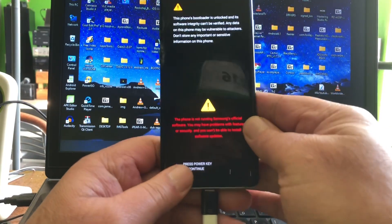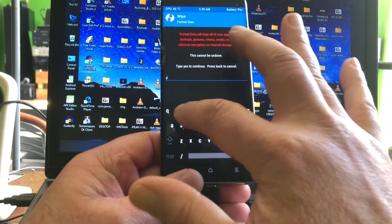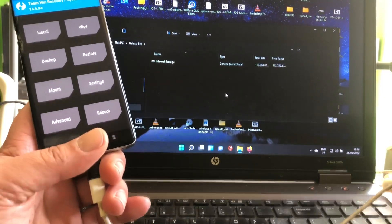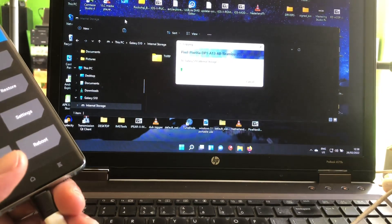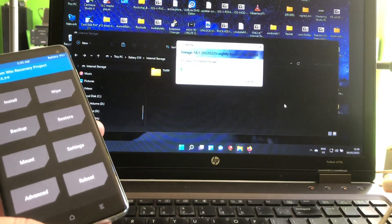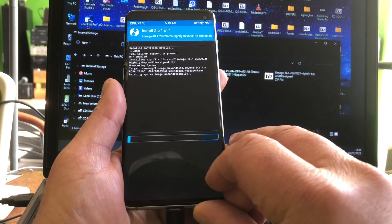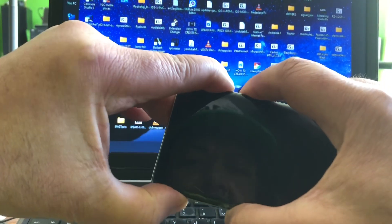Let's go into recovery mode. Let's give it a good format data. Let me grab my USB mouse — my mouse is blocked again, this is terrible. We're going to copy the Pixel 4, and I copy the Linux OS to the phone. We just need to install Linux OS 18.